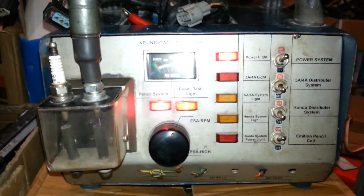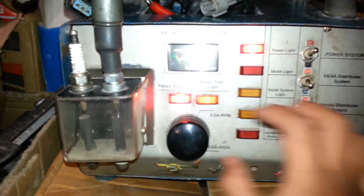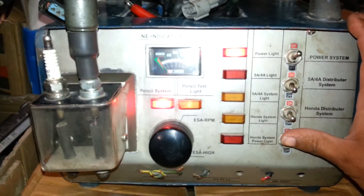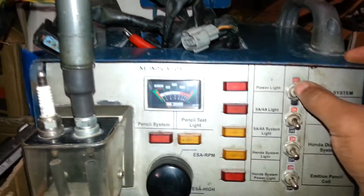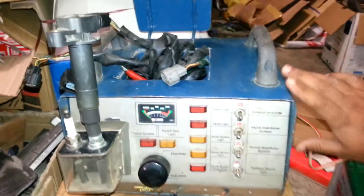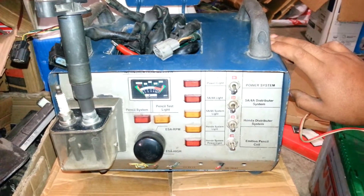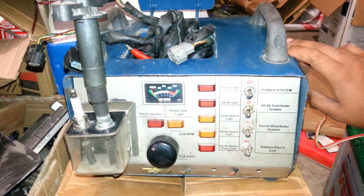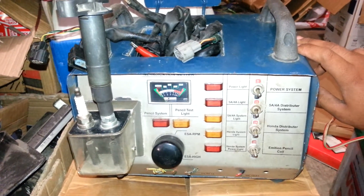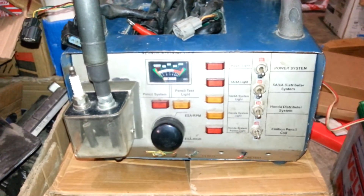So guys, do you like my electronic spark advance tester? Please comment. That's the machine that I have created. Thanks for watching and God bless you.